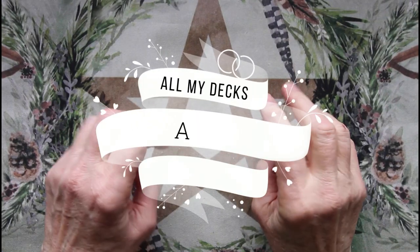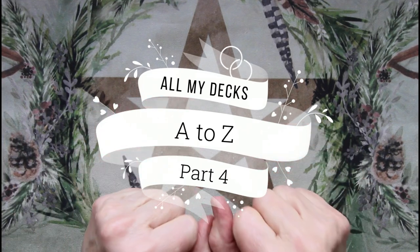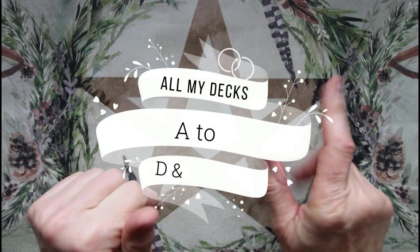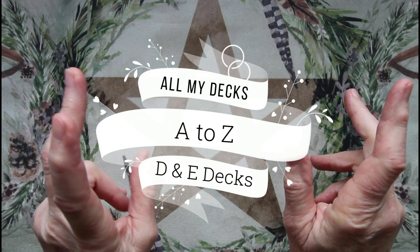Hello and welcome. My name is Sharon and this is Tree of Witches Tarot. This is part 4 of all my decks A to Z and I'm going to do D and try to get through to J. It's going to be a little over 30 decks, so we'll see how far I get.